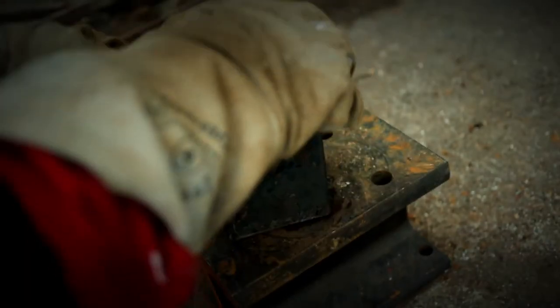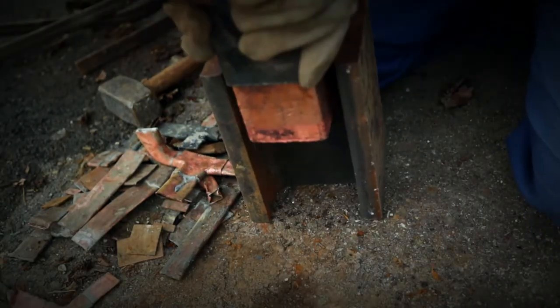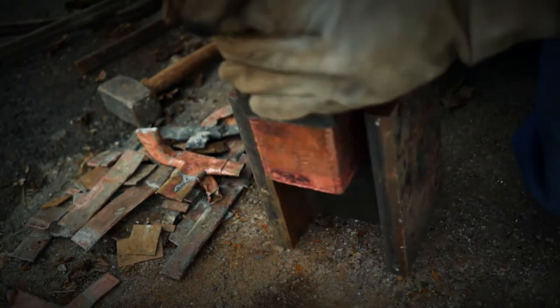If the principle of thermal expansion didn't change over the last 10 years, the copper bar should come loose. But as you can see, the copper doesn't care about thermal expansion or phase transition.